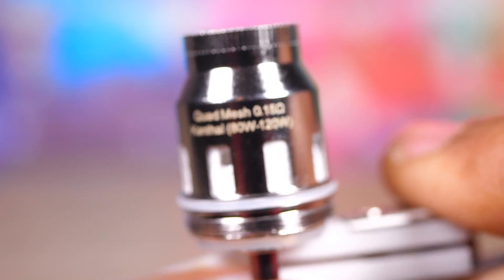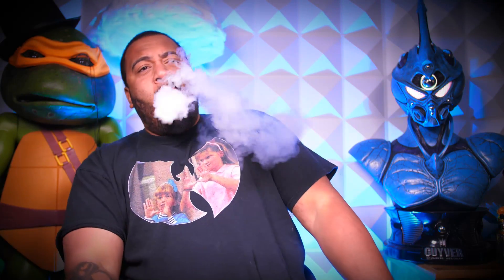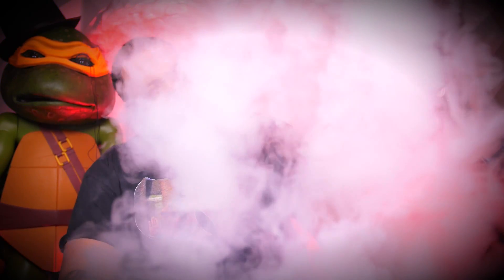Now that I've shown you the coil up close and you've seen the wicking slots and all the good stuff, let's talk about what it's been like to vape. The question is: how the hell does it vape? I am very, very impressed with what's going on inside these coils.